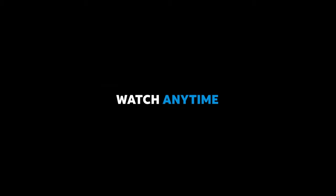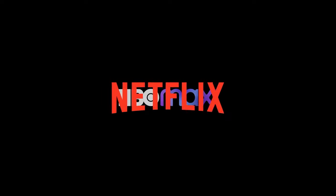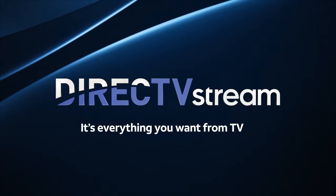We've combined the best of live and on-demand TV. Watch anytime, anywhere, and access your favorite entertainment in one place with access to HBO Max, Netflix, Prime Video, and more apps you love on Google Play. DirecTV Stream — it's everything you want from TV.